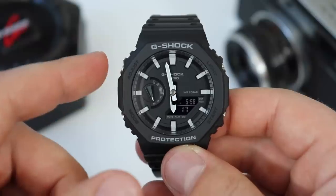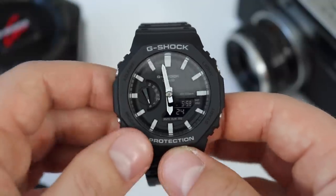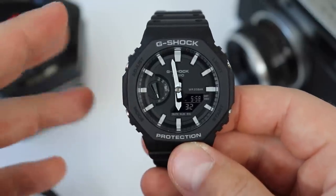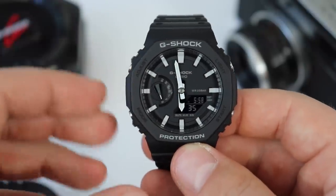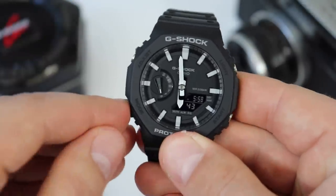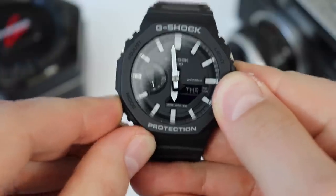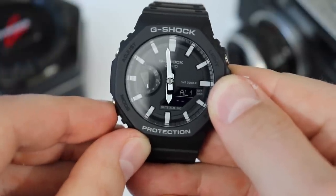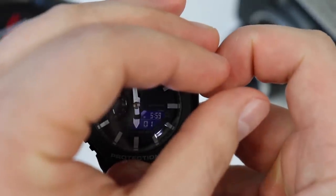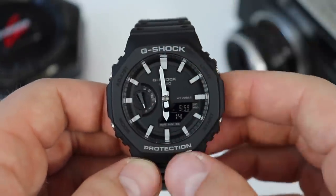The movement in this watch is the Casio 5611 quartz analog-digital movement. Battery life should be around three years. This is not a special movement unique to this line — it can be found in many different Casio models. It has multiple time zones, 26 in total, a stopwatch, a timer, and five different alarms. The backlight button does light up the digital display, but it doesn't do too much for the overall dial, which is a bit of a negative — I was expecting a little more from Casio.